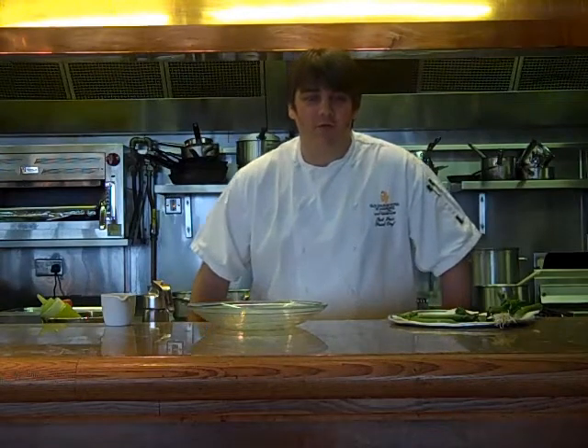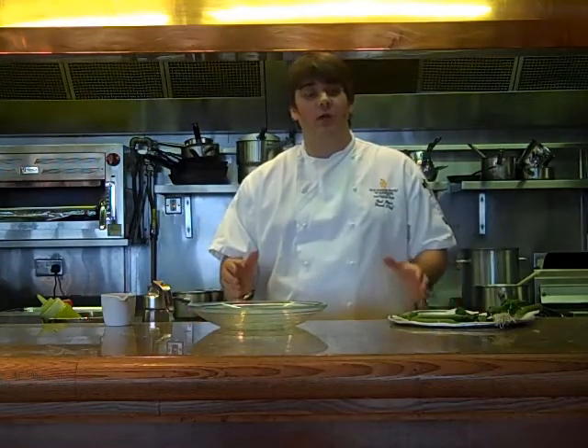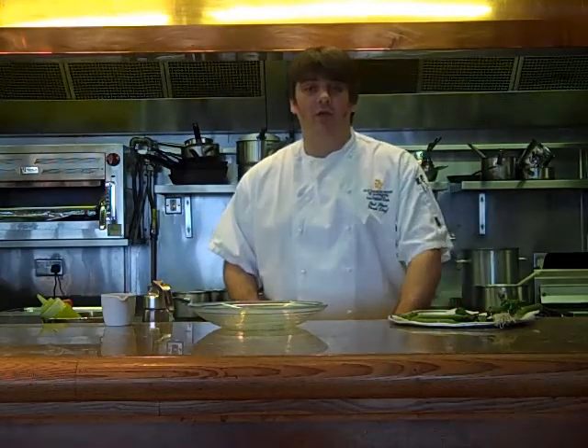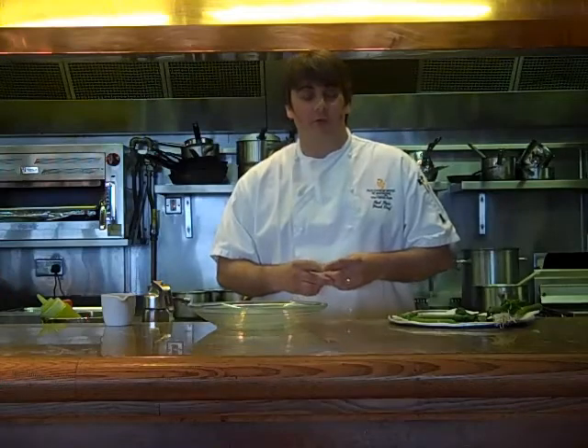Hi, I'm Paul Hart, the head chef for the Road Hole restaurant in the Old Course Hotel. And I'm going to show you a demonstration on one of our new dishes on the summer menu. This is creel caught langoustines from Ross-shire, summer peas, parmesan and spring onions.